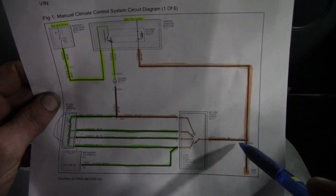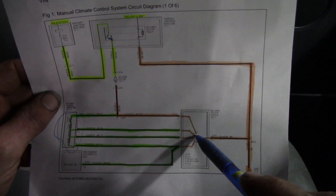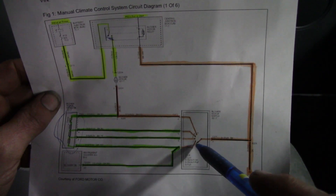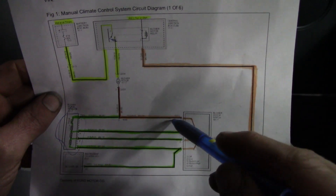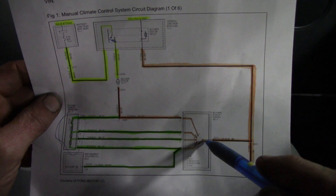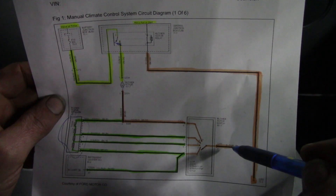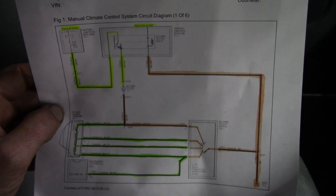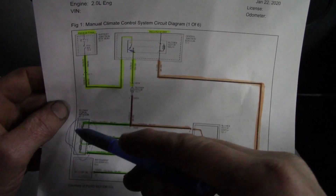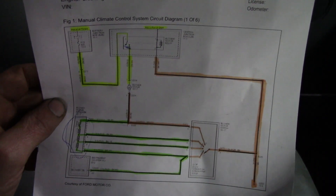If you go to high speed — position five, since one is off and two is low — it completely bypasses the resistor. It goes direct; it's 100% ground with no resistor in the loop at all. That's the only speed that works, which makes sense when the resistor is taken out of the circuit. So the only thing we have to verify now is whether the resistor is the issue.